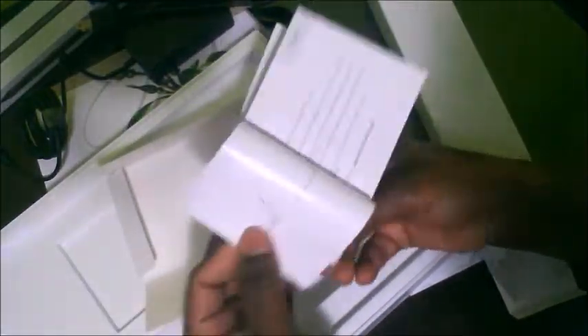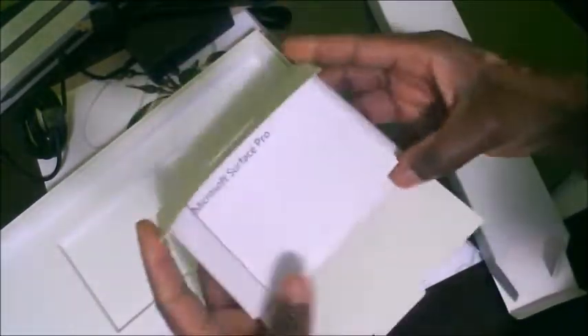I didn't get the keyboard though — I didn't find it necessary at the time because I just want to use it for drawing right now. I'll reconsider getting the keyboard later; it costs about $135 approximately. So the unboxing is pretty simple.